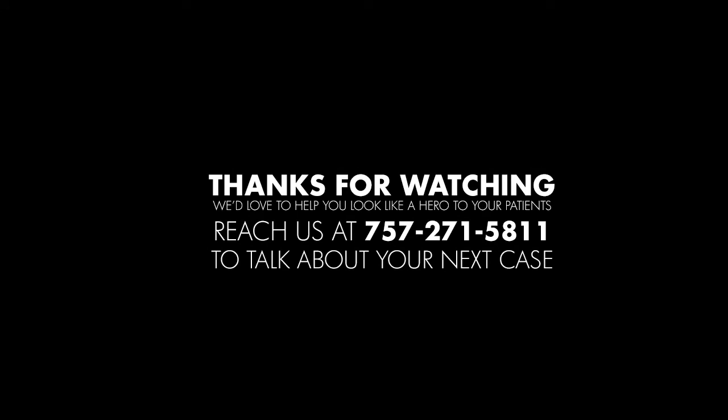Even though that was a little bit more than one minute of wisdom, hopefully you got some good tips you can use for your clinical remount from watching this video. If you would please help us out, click like and subscribe to our channel so you can see upcoming vlogs. We'd really appreciate it, thanks.